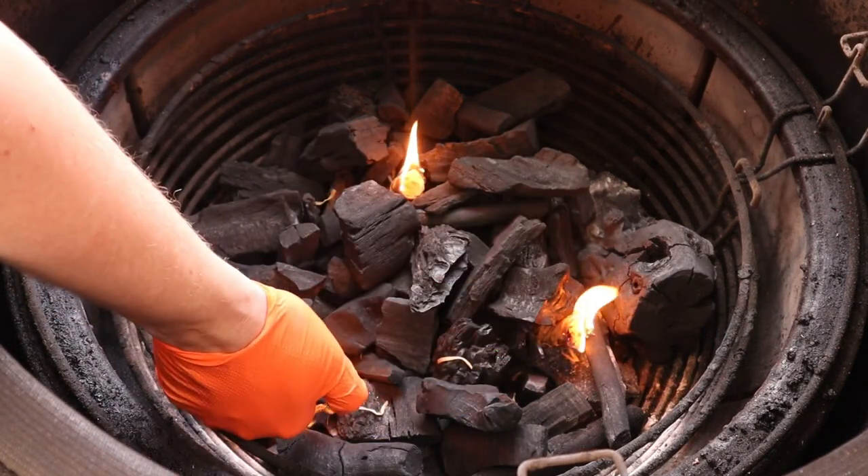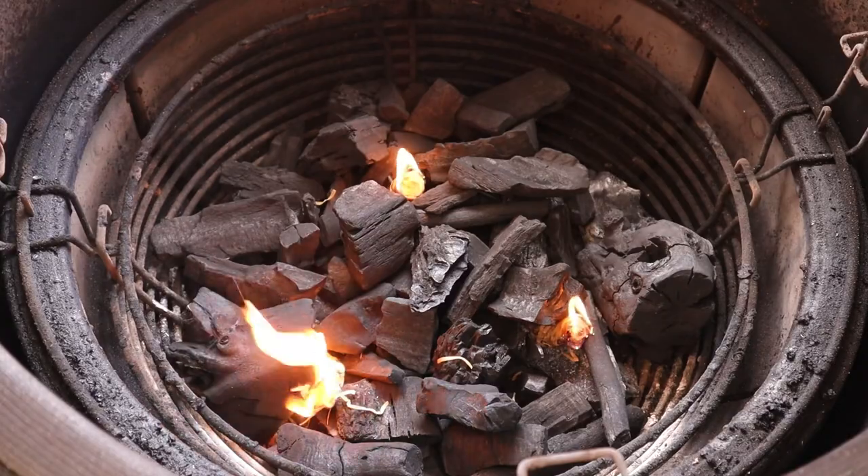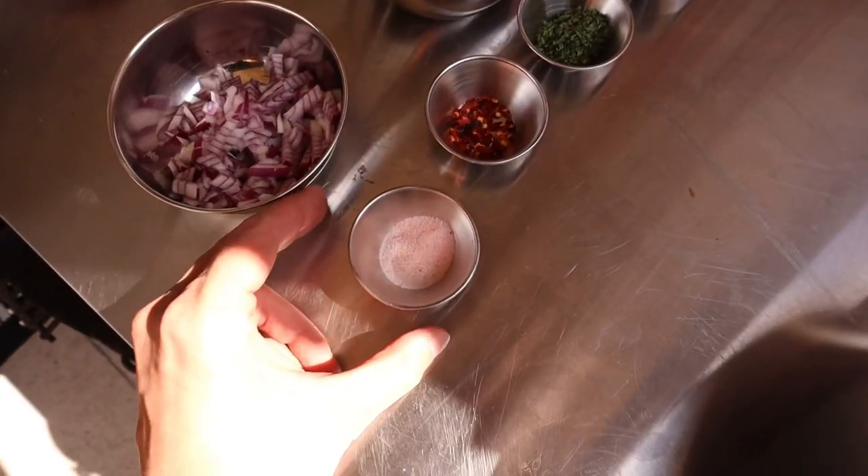Okay, so got a firebox full and light this up — aiming for 200 degrees today, hence the firebox is quite full. We're just going to let that come up to temperature.